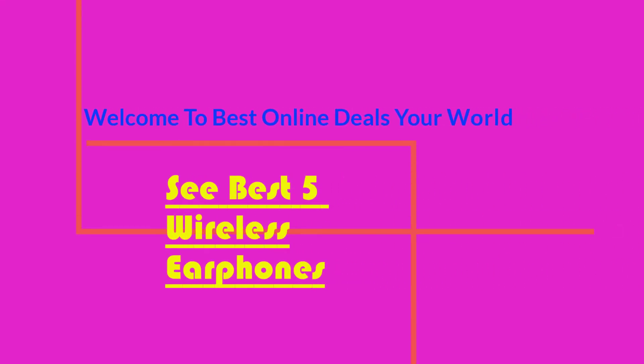Welcome to Best Online Deals Your World. See Best 5 Wireless Earphones Under $100.